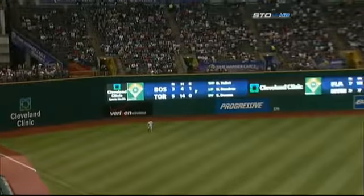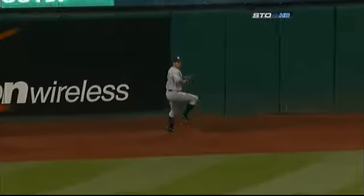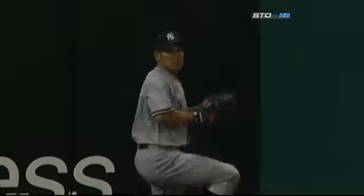That one was hit just as hard, except this one stayed up — it didn't have the sink that the last one had — and Damon jumps at the end to put it away. So Francisco has nothing to show for his last two at-bats, and has hit it about as hard as anybody. It even turned Damon around, and that's not easy to do.